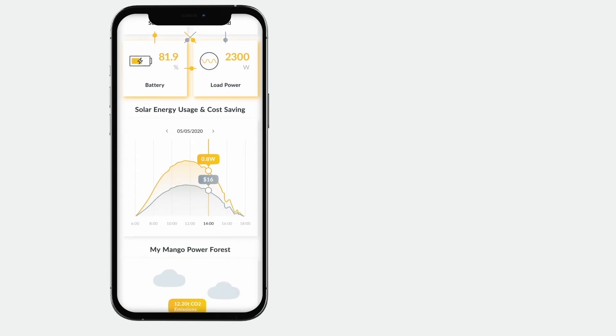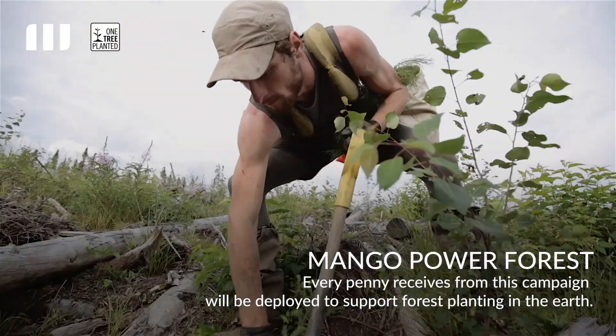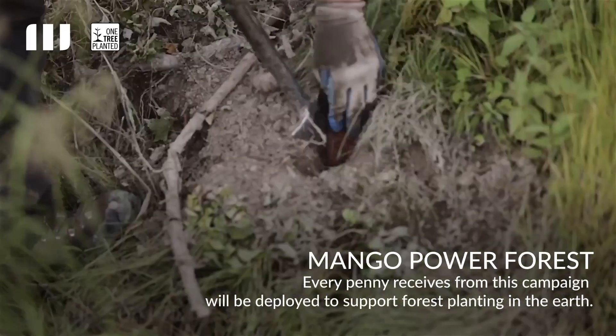We hope more families can have backup power during emergencies and we also want to help regular consumers use energy from greener sources. The Mango Power Forest Plan is part of our commitment to empower your goal of living green. For every 48 kilowatt hours of solar power that flows through your Mango Power Union, we will plant one tree in a selected national park with the help of our NGO partner One Tree Planted.